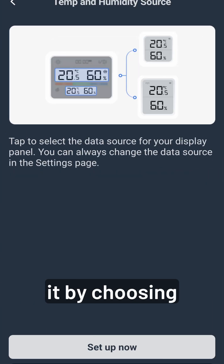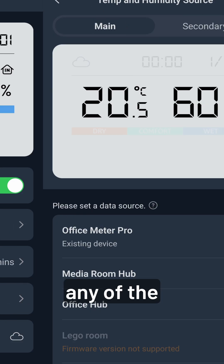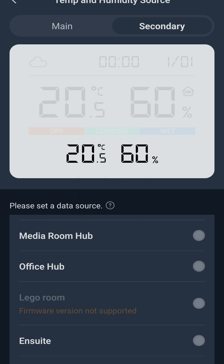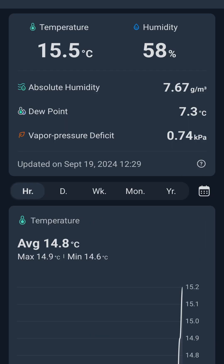Then we can start configuring it by choosing, first of all, the first set of inputs. We can choose any of the SwitchBot devices that I already have, and that will be the main. Then the secondary, we can do the same, and we're going to put the local temperature in there. And that's it — it's now configured, ready to go.